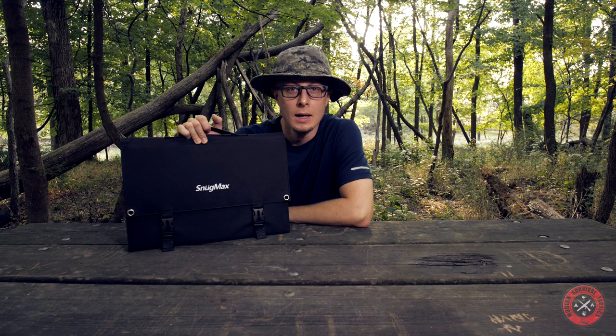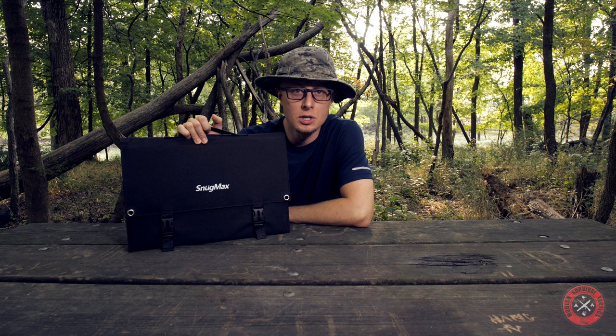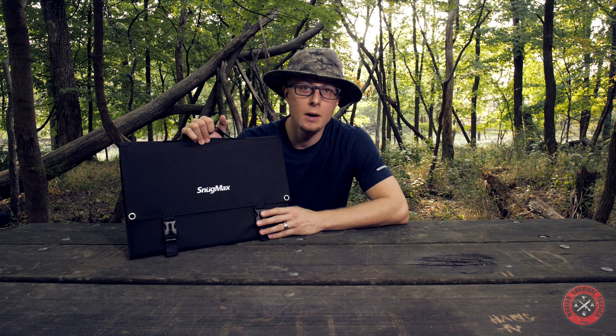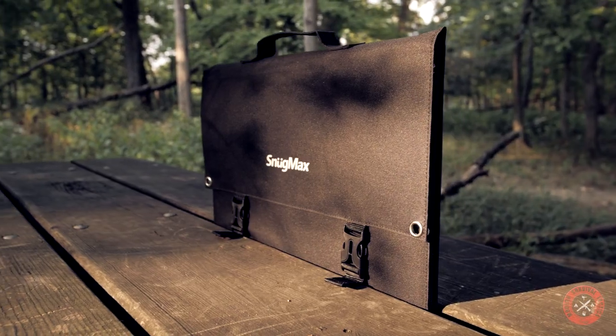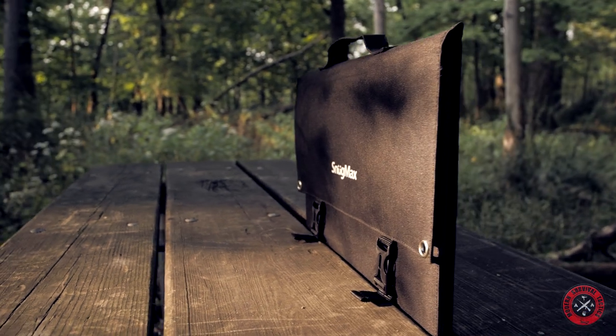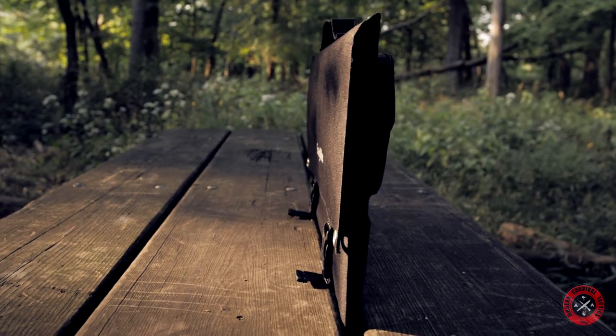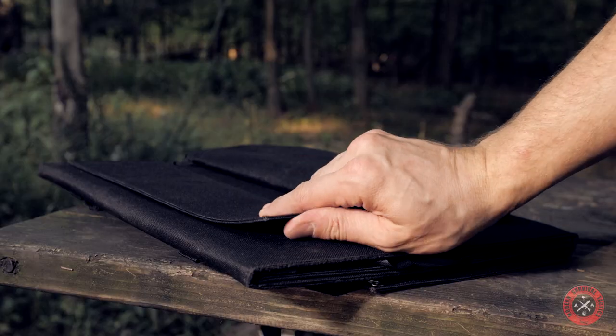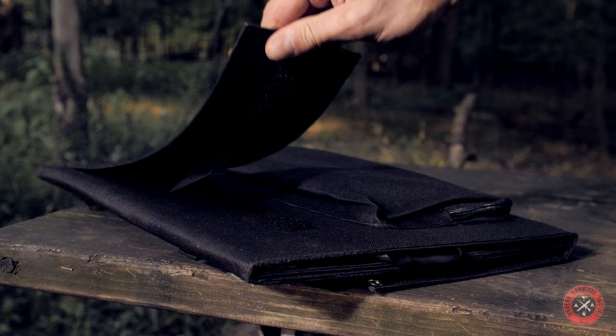Given the conditions of the sun today, I believe the panel performed well. My final thoughts: I would not depend on this panel to charge a solar generator or large battery bank. It's more suitable for charging phones, small devices, or batteries on the move, where you can be sure the panel will deliver the needed charge. I also like the size and the case.